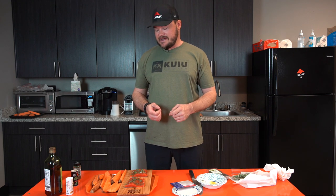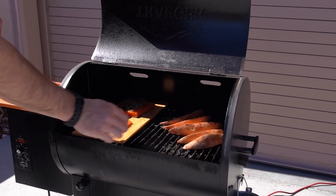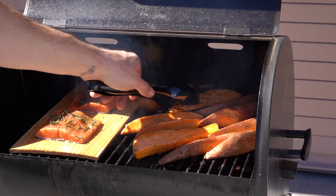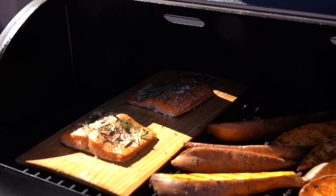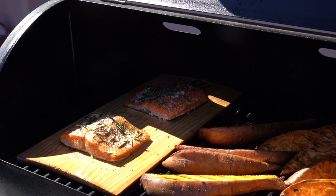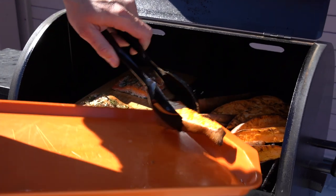Once you're done with all that and your grill's up to 400 degrees, take the sweet potatoes and the salmon out and put them on the grill at the same time. Cook the sweet potatoes for about five minutes on each side, and the salmon is going to cook for about 20 minutes total, until it's opaque all the way through. Go ahead and pull the sweet potatoes off.